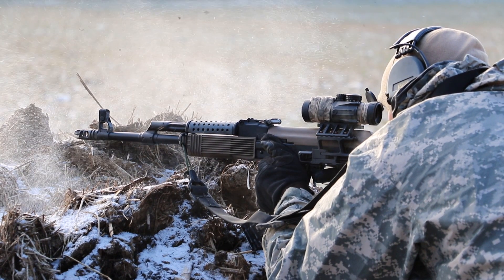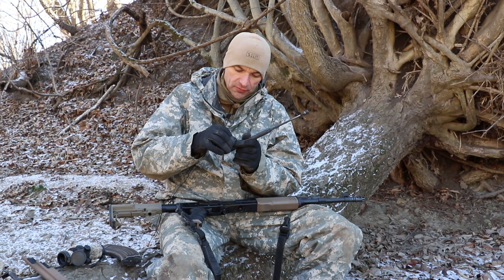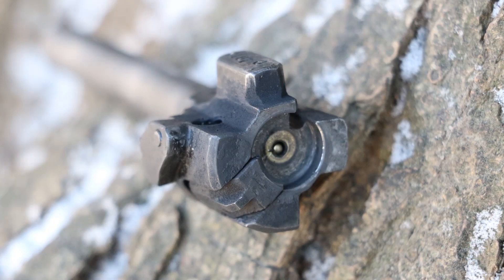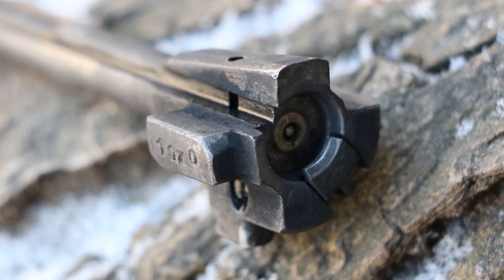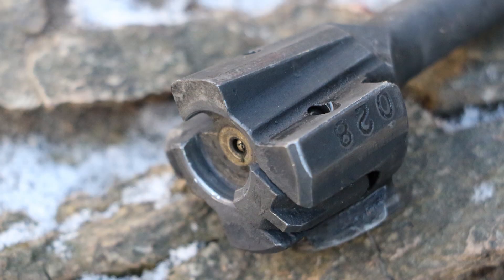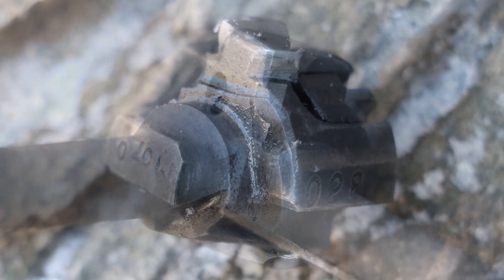Let me pull out the bolt carrier and bolt, because this is where the money is. Starting with the bolt today — looking into the locking lugs and I don't see anything really bad happening. It's just the classic look; this is what I'd expect the bolt to look like after 3500 rounds. It is wear, but it's regular wear — this is how it should look. The front of the system looks very very good, and that extractor claw looks very well.